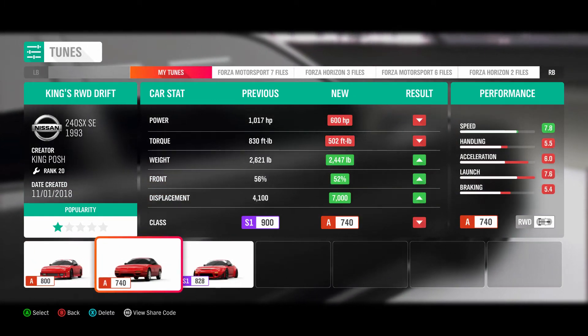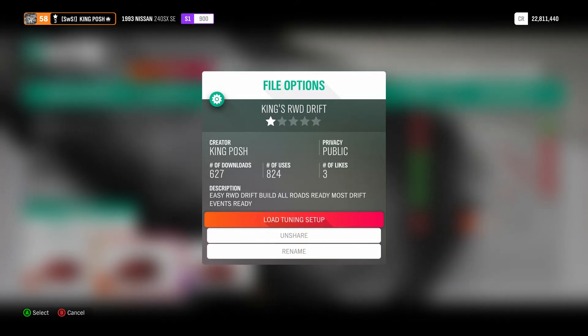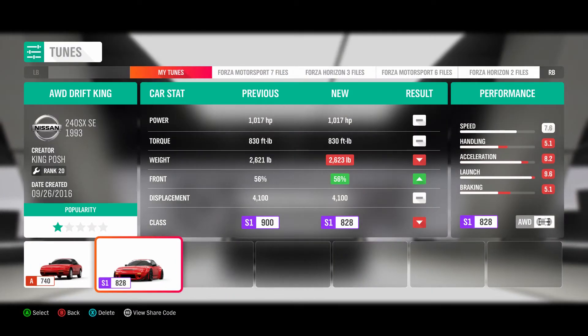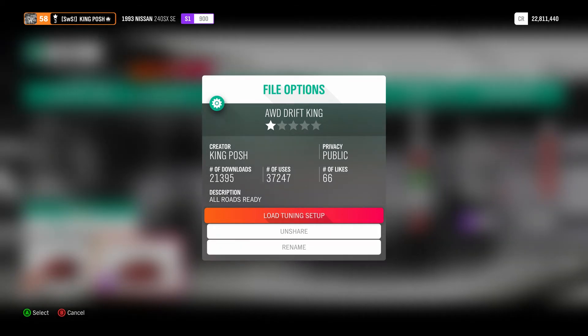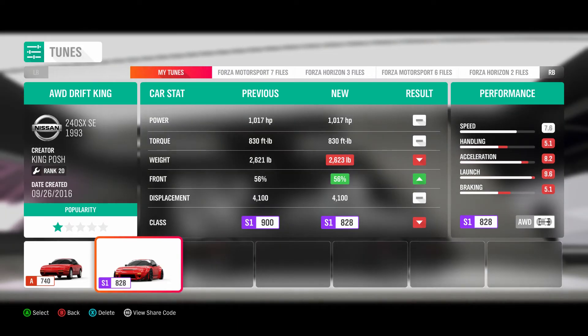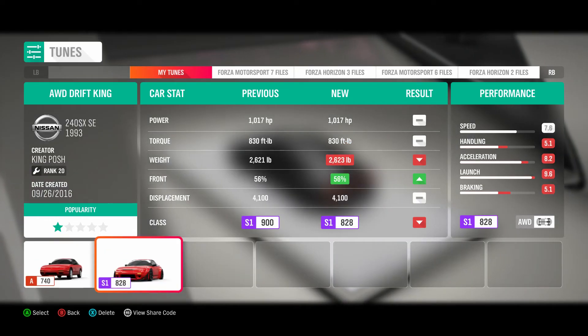I also have these other tunes — I have a rear-wheel drive version if you want to try it. It has 824 uses, 627 downloads, and 3 likes. And if you want my other all-wheel drive that you can compare to this S1, that one has 21,395 uses and 37,247 downloads with 66 likes. That one is also wide-body, so just know there's a difference because of the wide-body.